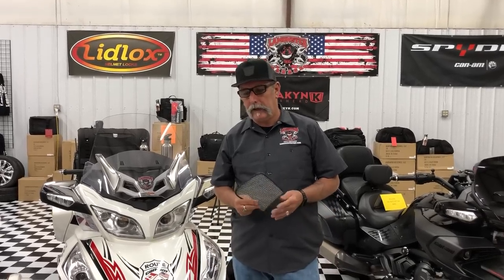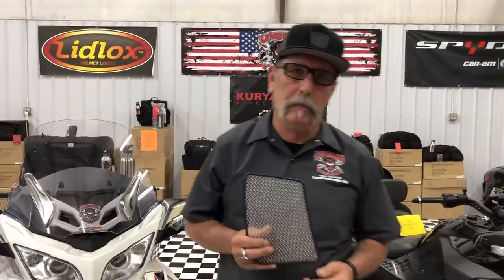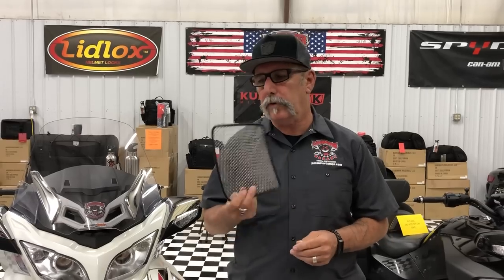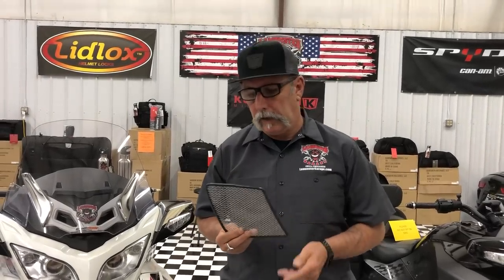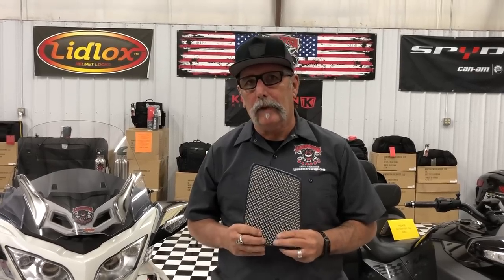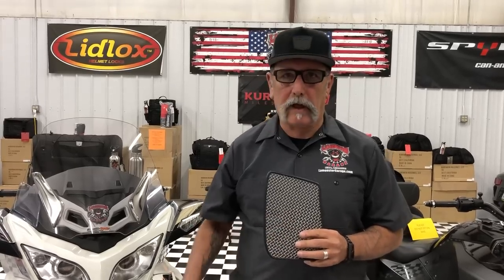Hey guys, LaMonster here at LaMonster Garage. I want to show you a product by Spyder Pops — he's the originator of this concept. It's something that's really needed on the Spyder RT, especially the 2014 and newer models. That's when they came out with this new style grill.